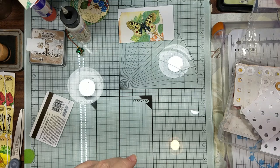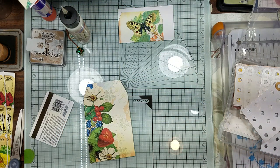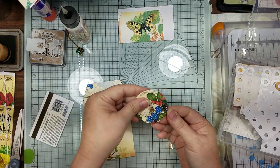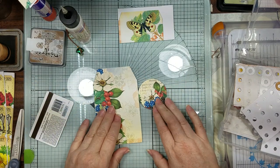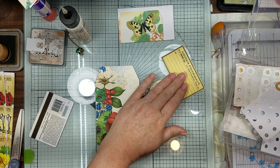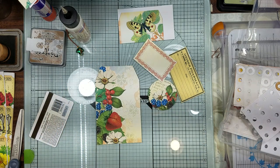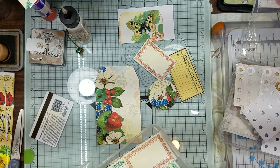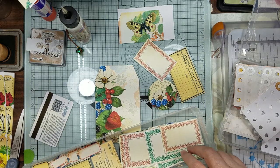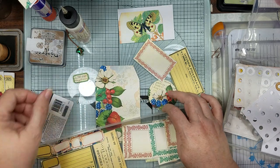The next one we're going to play with - we're going to use this tag, the larger of the Hershey Pharmacy ephemera, and then the red one of that. And then the little green hexagon tag.